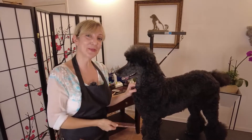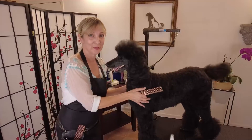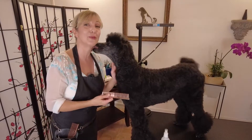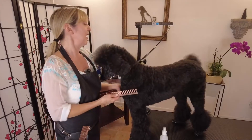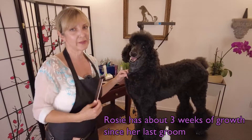Hey guys, thanks for joining Gina's Grooming Channel. I'm in the middle of doing my maintenance work with our standard poodle, Rosie, and I had a thought that this would be a really good opportunity to talk about something that comes up a lot in my career and with my poodle clients - trimming around their eyes in between professional grooming visits.